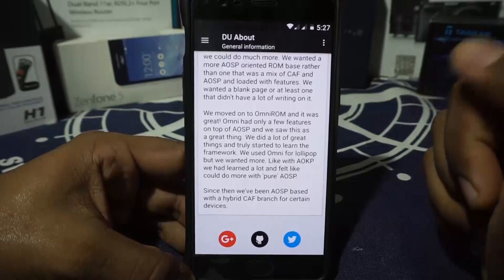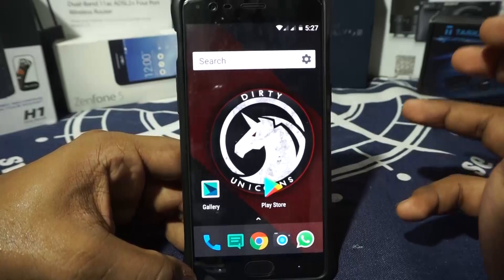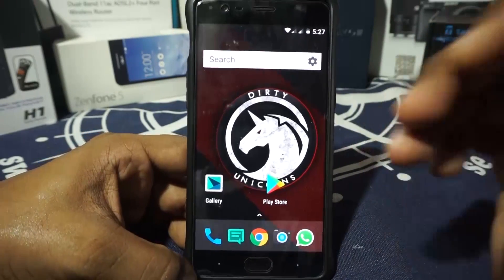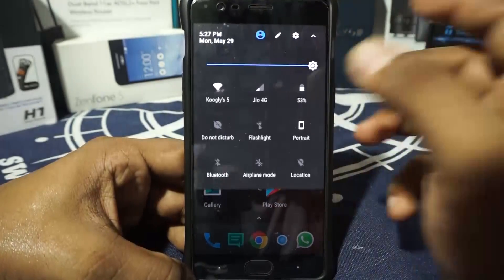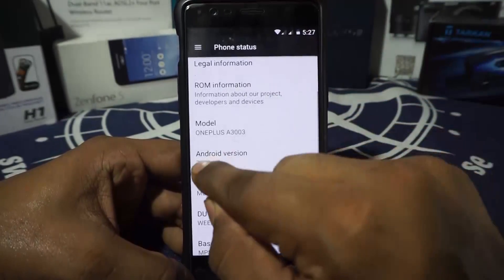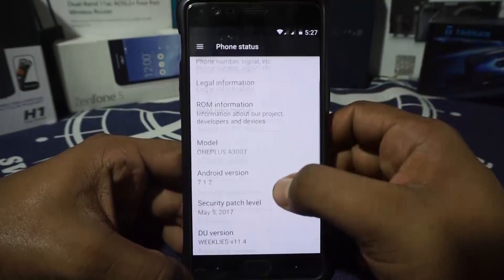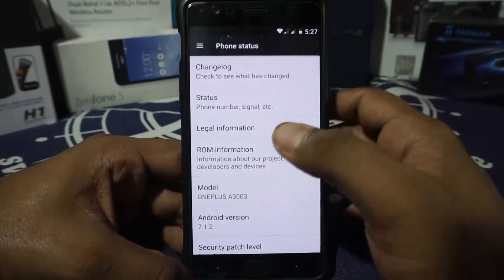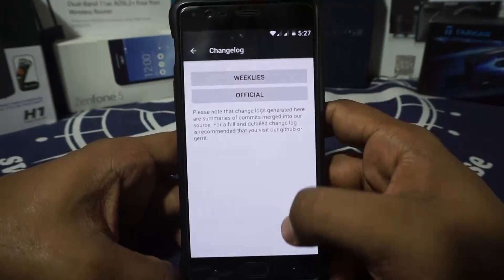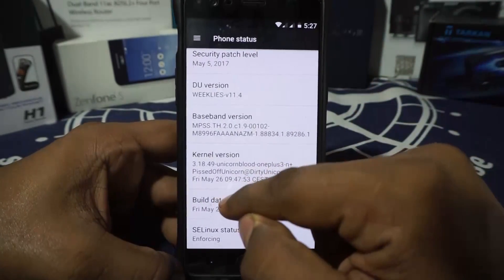That makes it a very interesting ROM because most of the other CAF AOSP-based ROMs are really cool and work out very well. Now let's go to the settings and the about phone page. As you can see, it is Android 7.1.2, weekly build, with a security patch of May 5. The build date is May 26, and that is the version I'm using. There is also a changelog for weeklies and officials accessible from the settings menu.